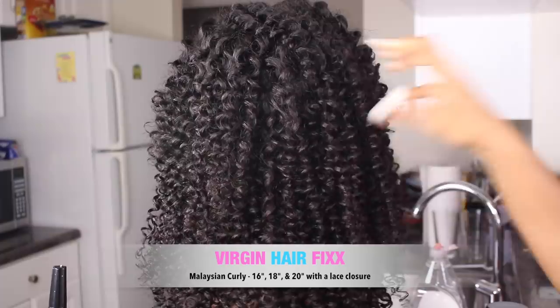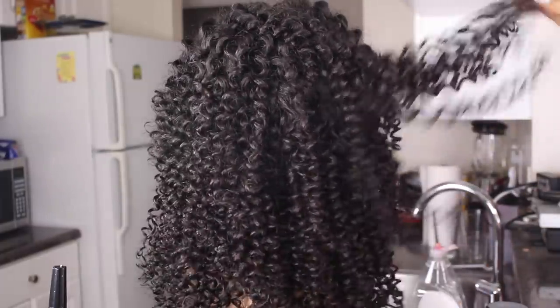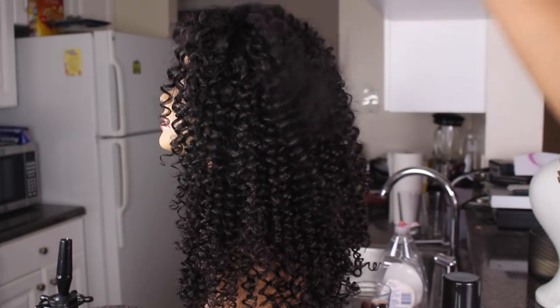Hi you guys! Welcome back to my channel. Today I'm going to be doing a cut and color tutorial featuring this Virgin Hair Fix Malaysian Curly Hair.